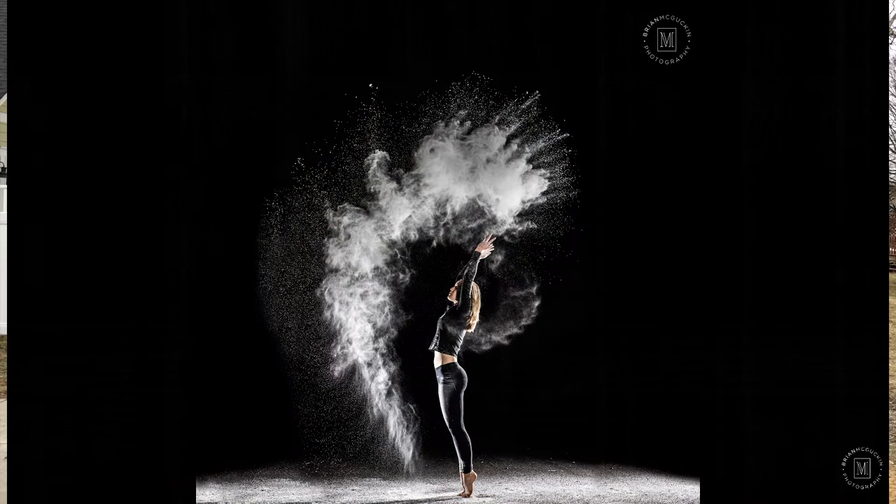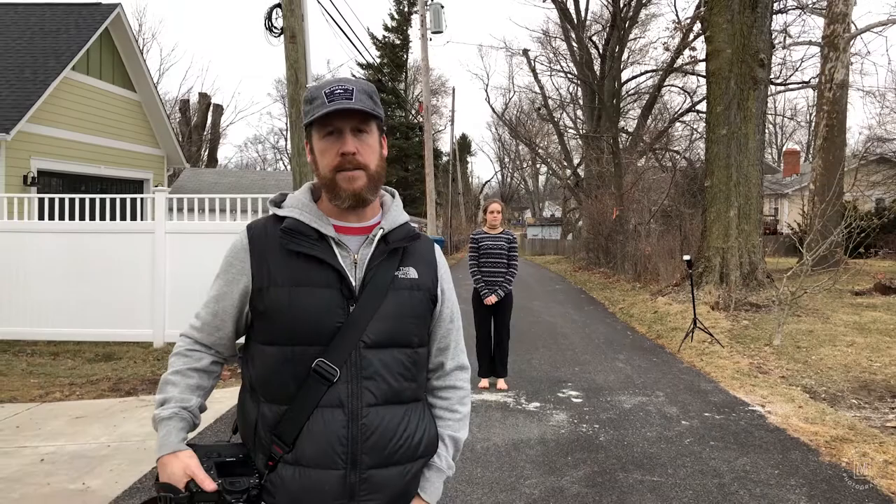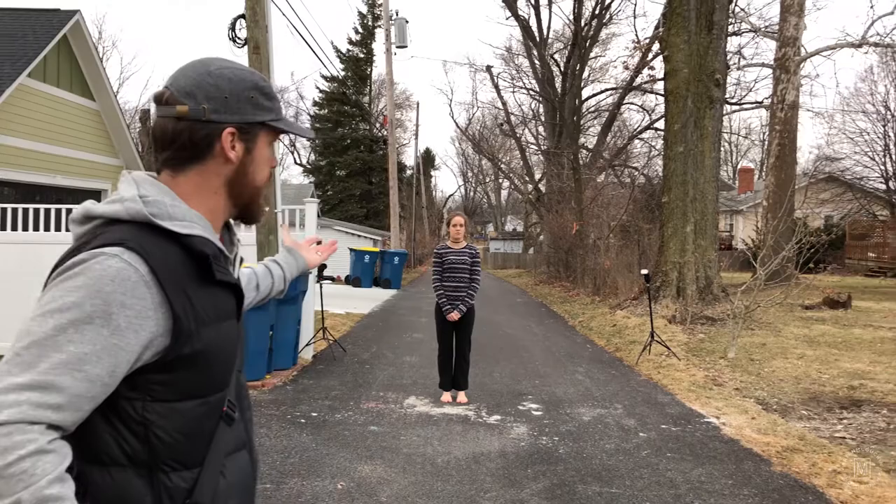Hey guys, it's Brian McGuckin here. Recently I showed a picture that I took of my lovely daughter and I had a lot of people ask about how I got the shot. So I wanted to spend a couple minutes just kind of showing you the setup because it was something really quick, really easy to do, and not necessarily in the prettiest of settings.